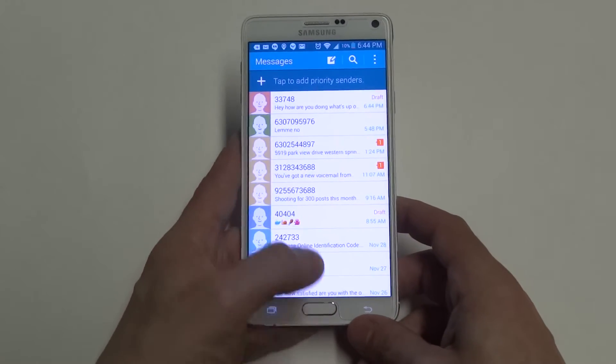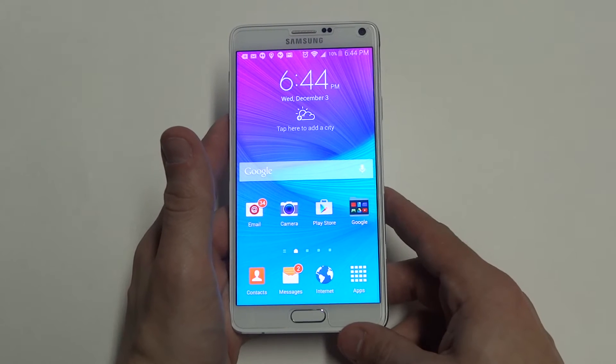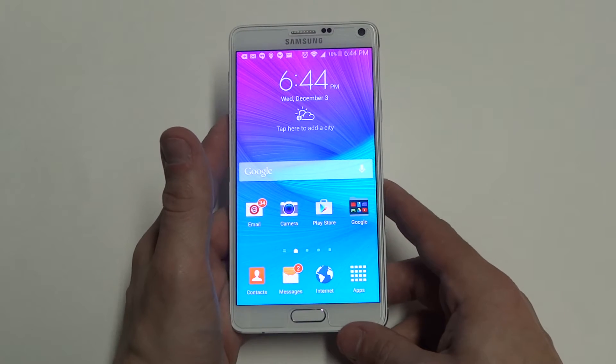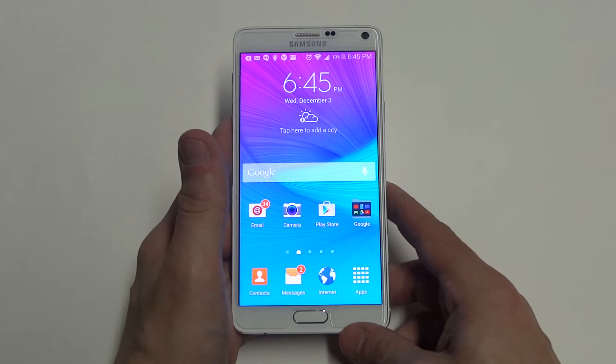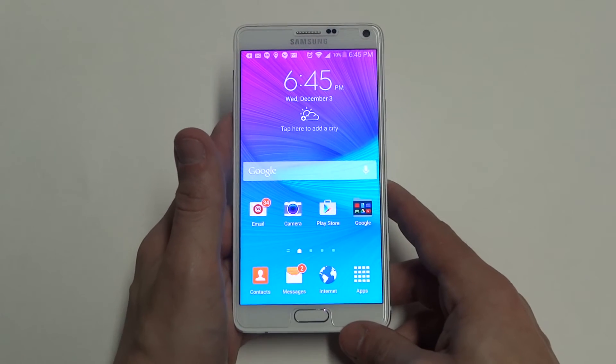So, cool feature on here. They had this on the Galaxy S5 — they have it on a lot of Galaxy Series phones right now with Samsung. But with the Note 4, it's definitely better, I would say, than the S5 and more accurate.